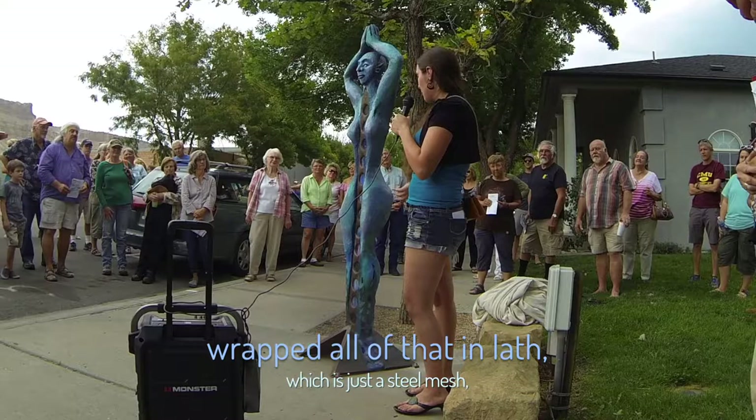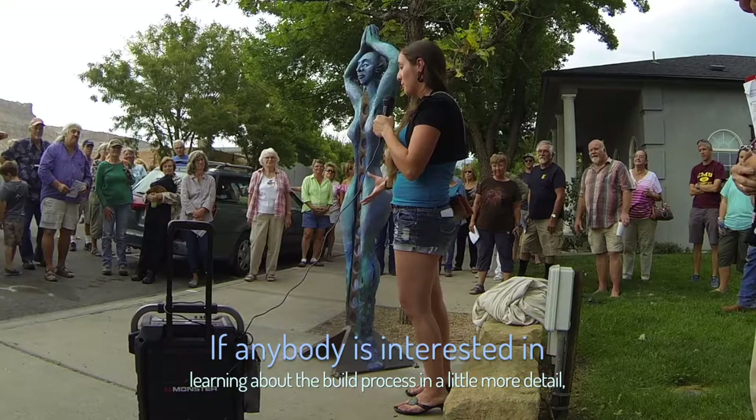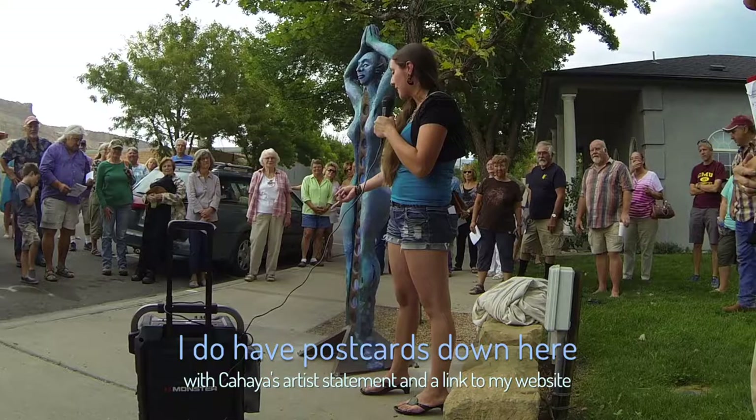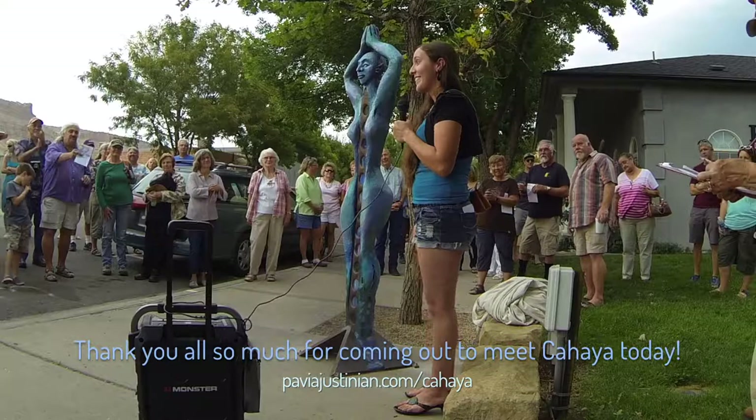Wrapped all of that in cloth, which is just a steel mesh. And then I was ready to sculpt it in cement and oil paint and varnish her. And if anybody is interested in learning about the build process in more detail, I do have an artist statement and a link to my website where you can watch the build process video and see more photos.